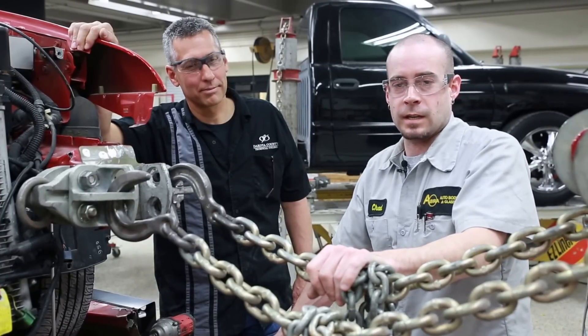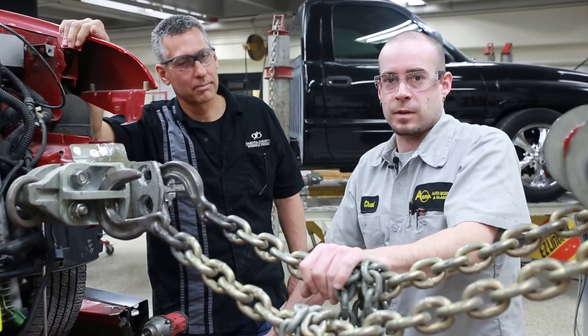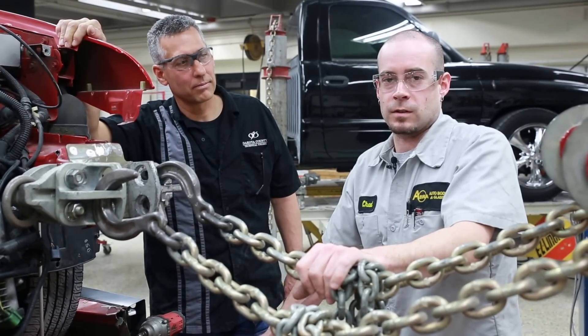I'm Chad. I'm a second year student here at DCTC. I've been an apprentice at Abra in Bloomington for just about a year now.